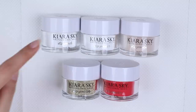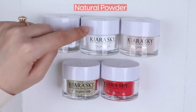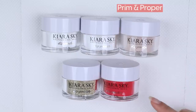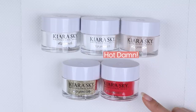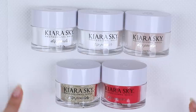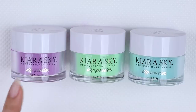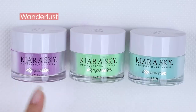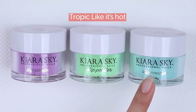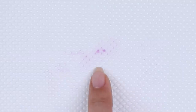For the dip powders there's clear, natural, and prim and proper which is a nude shade. This red is called Hot Damn and this gold glitter is called Superficial. So this is what comes in the dip powder color kit. I wanted to try some other colors so I did get three additional ones — this purple one is called Wanderless, then we have Tropic Like It's Hot, and this shade is called High Maintenance. You can see there's some dip powder that's come out of the jar.